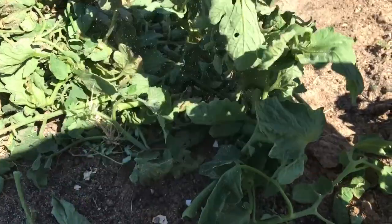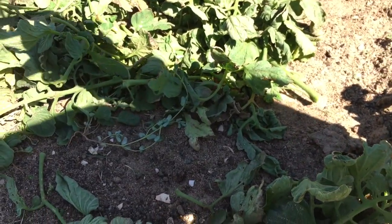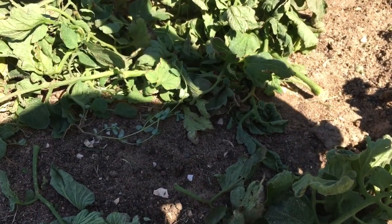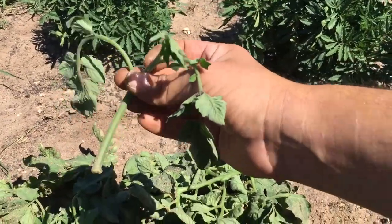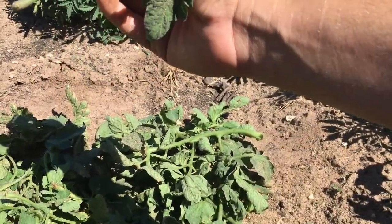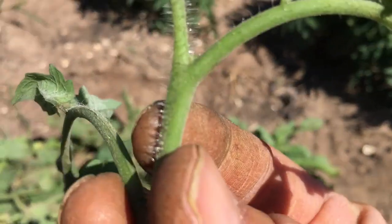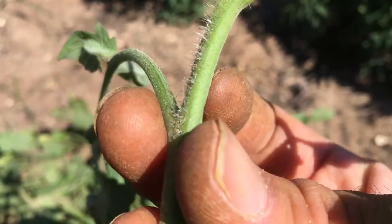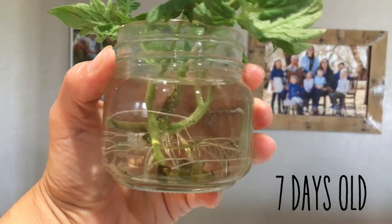All the trimmings that I get off of these, I can actually make into new tomato plants. You just put it in a jar of water and watch it go, because all that little growth right there will become roots. So — new plants. I always like to use that.